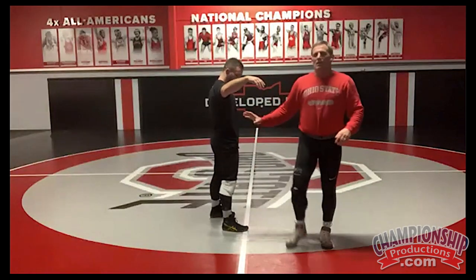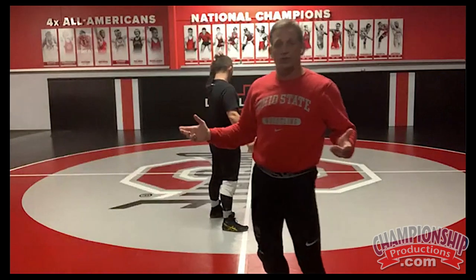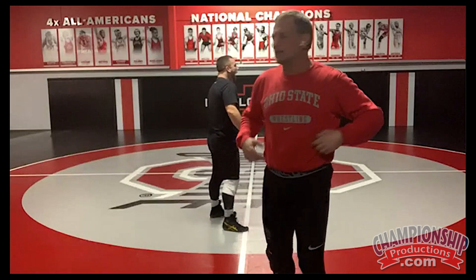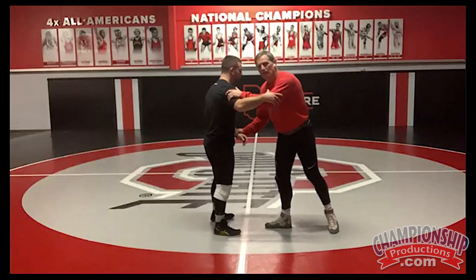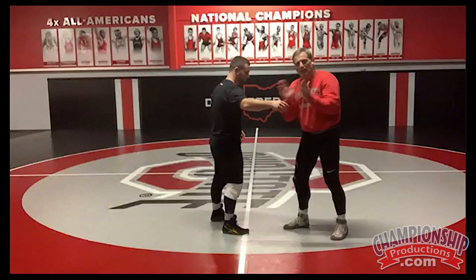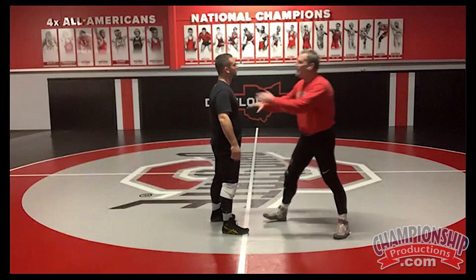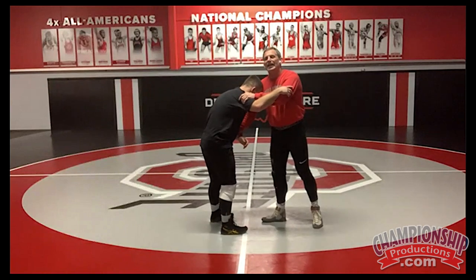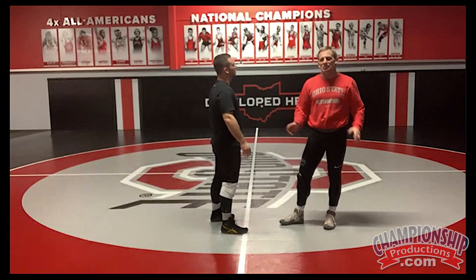A lot of kids, when they shoot, they're afraid of getting cross-faced because it doesn't feel good. I mean, who likes to get cross-faced? It makes sense that you wouldn't want to. So when I go in, I see it and I hit it. The closer my head is to it, the faster I can get it there. If I'm way up here shooting and I've got to go down and then in, it's going to take too long — he's going to down block me and stop me from getting to his legs.